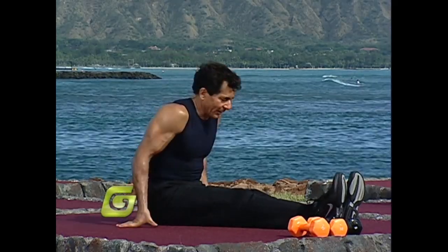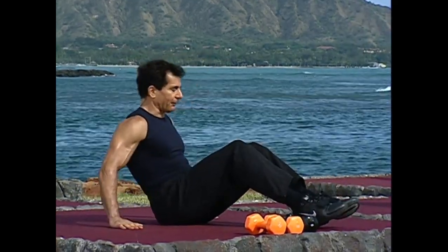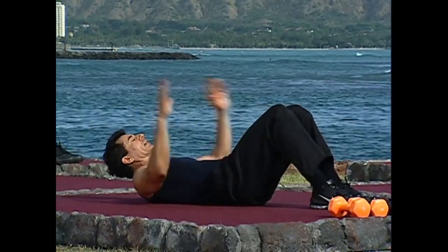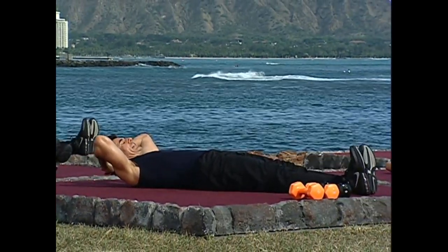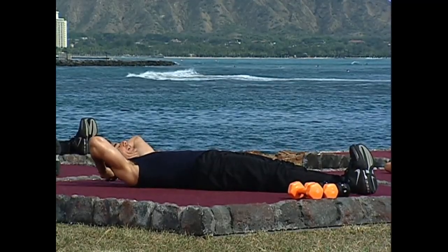Let's work our abs. Let's go into a flat position on the floor. Slowly roll yourself back. Extend your legs forward, straight. The heels are gonna be extending out, toes pointing in.